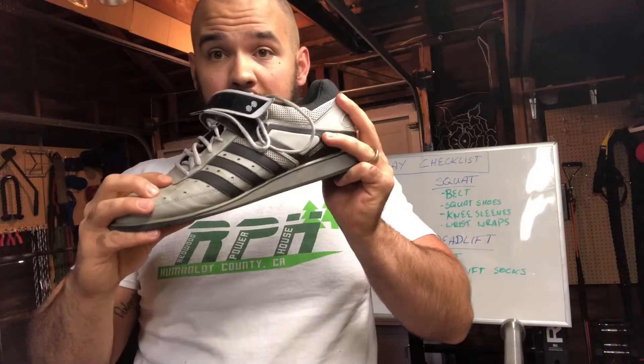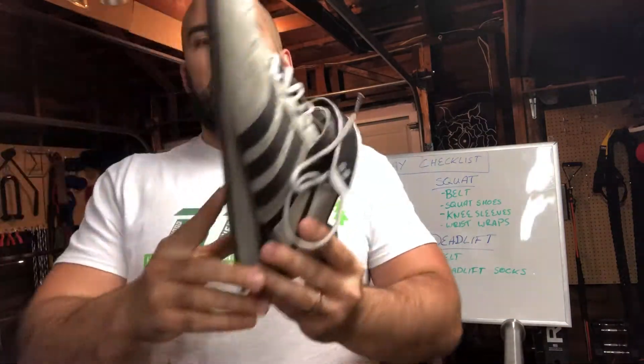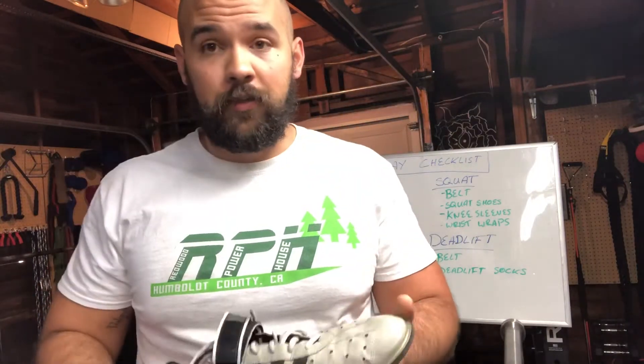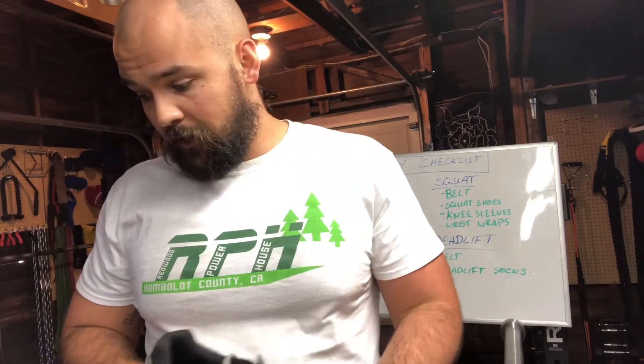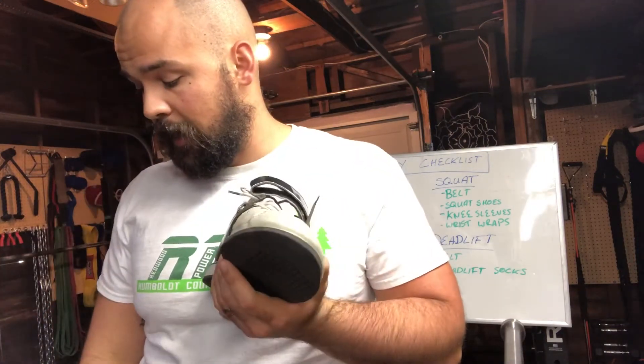Long story short, you could wear multiple shoes throughout the day if you want to. I like to wear the Olympic lifting shoes when I squat because I like the way they make me feel — it's much more of an individual lifter-to-lifter basis. Be prepared to bring multiple pairs of shoes if you wear different shoes throughout the day. I wear these for when I squat and my Chuck Taylors for when I bench and when I deadlift.